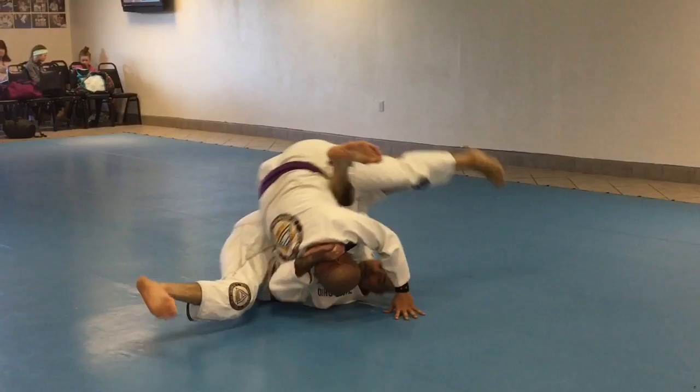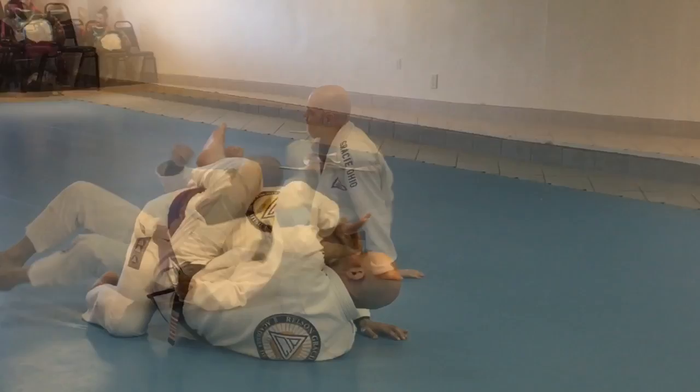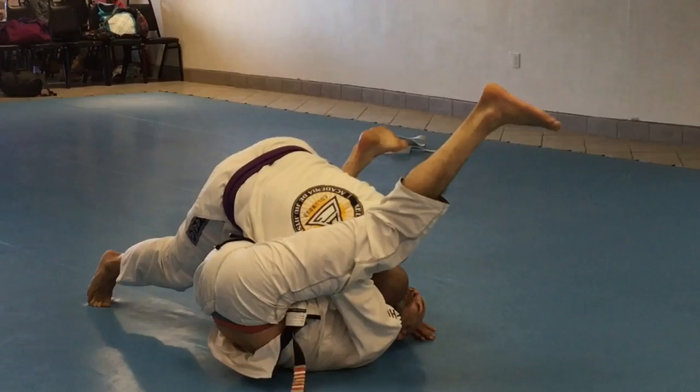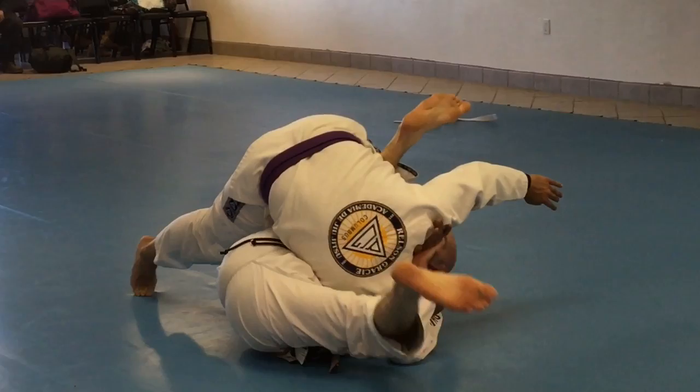I push it across. I come here. He drives into me. I spin up. Control. So when I start to crawl around to the back and he starts to drive into me, you see this back leg comes up. Now my hand comes underneath their knee. I take this leg and I spin. Now I'm underneath of them.